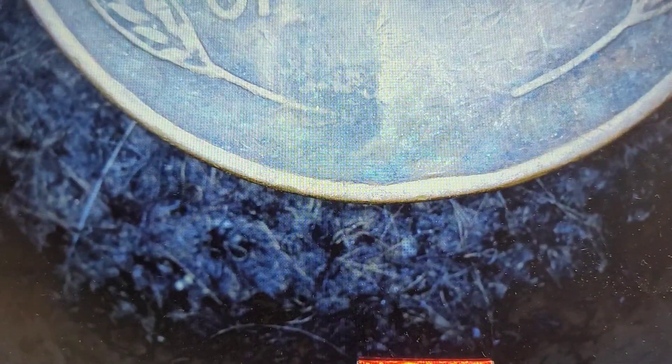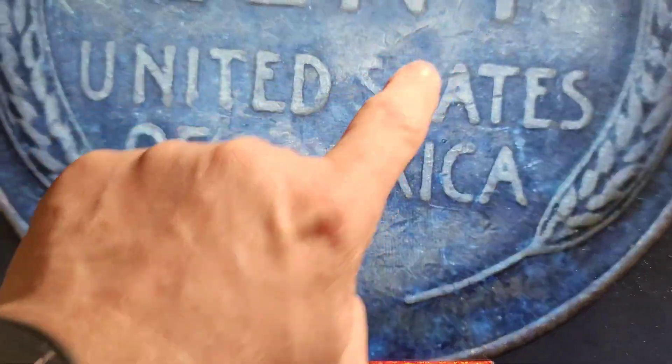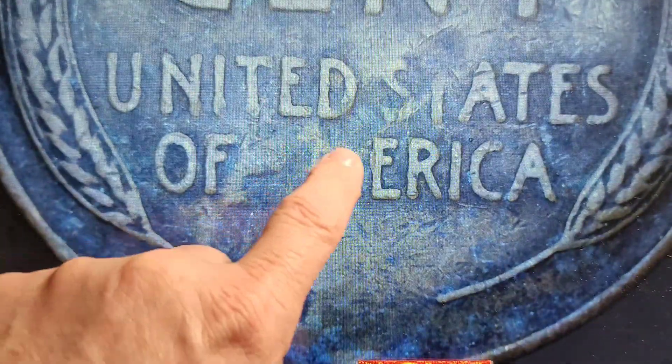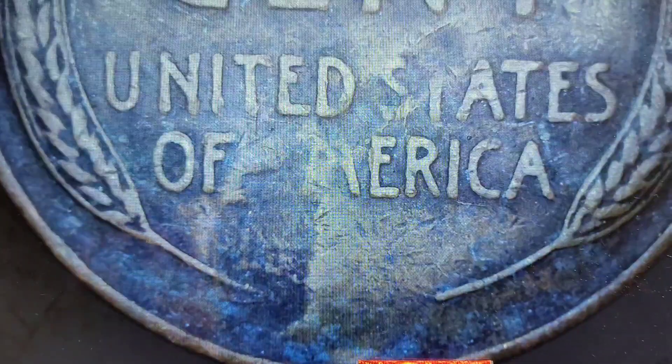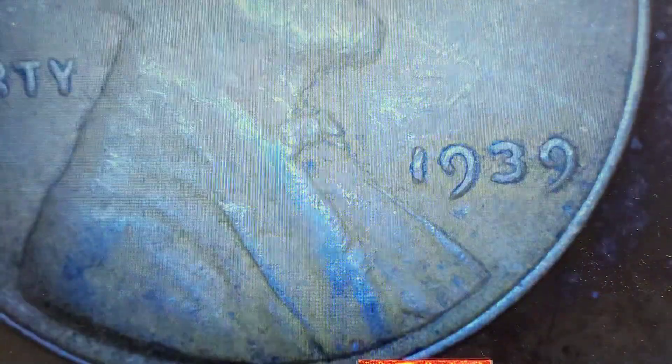Let me zoom out so you can see it a little better. You can see it right in here — it comes up and down. This would be part of the M right in here, but the A is completely gone. I'll hold that aside. Next — 1939, nothing out of the ordinary.